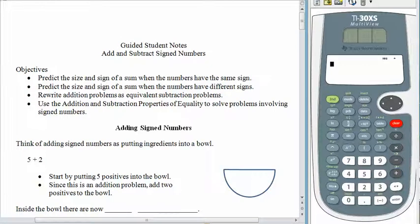Hello and welcome back. Today's lesson is on adding and subtracting signed numbers. We spent a little time last lesson learning what signed numbers were all about, and even though we have a calculator, it's important to learn how the addition and subtraction processes work with signed numbers as well.